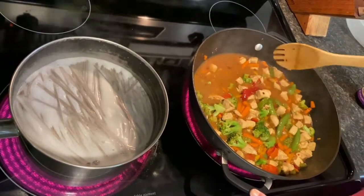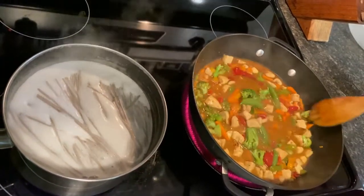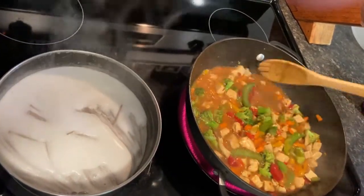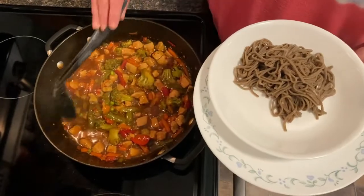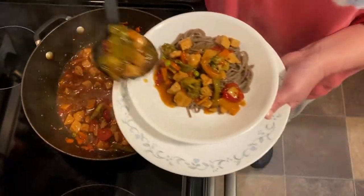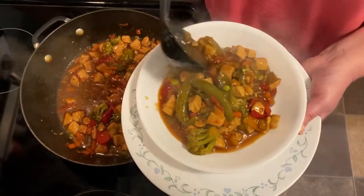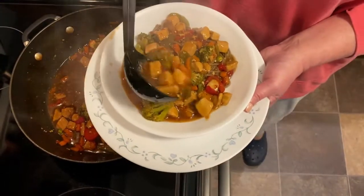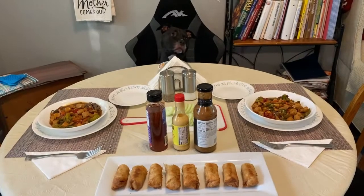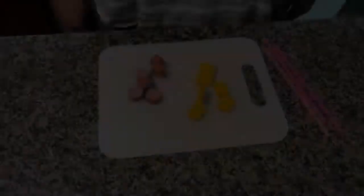I added some frozen pepper strips to compensate. We still have lots of carrots but we like them so it won't be too bad. These are soba noodles — they don't look very appetizing but I'm sure they'll taste better than they look. I'm covering it all with the sauce.